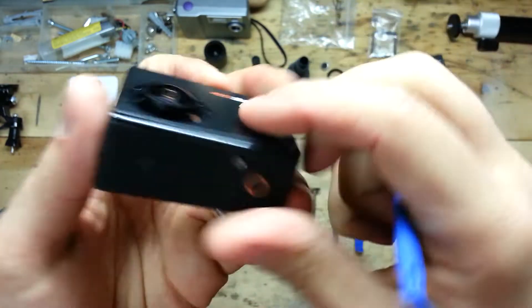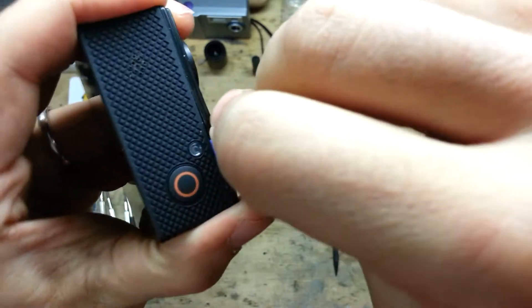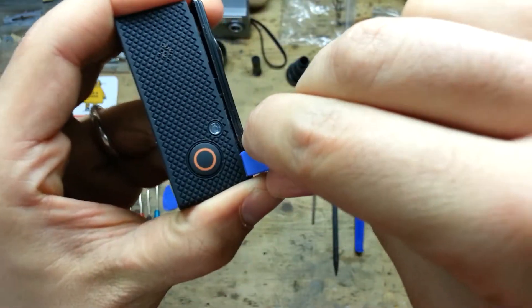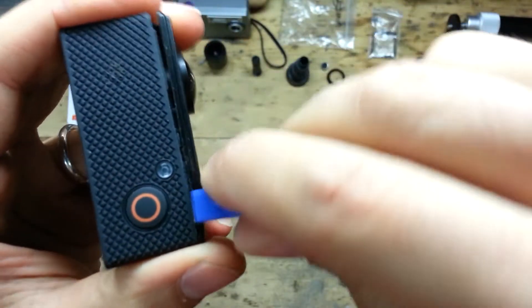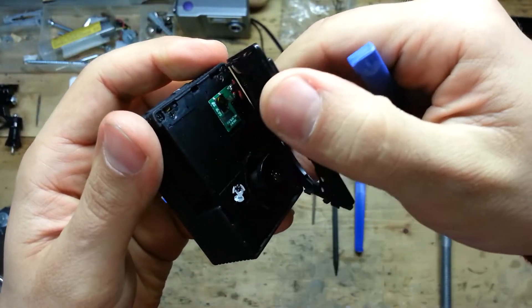Here you can see the line where you can insert your tool to open it and remove it. Gently insert it and start to bend the tool, and it's done.